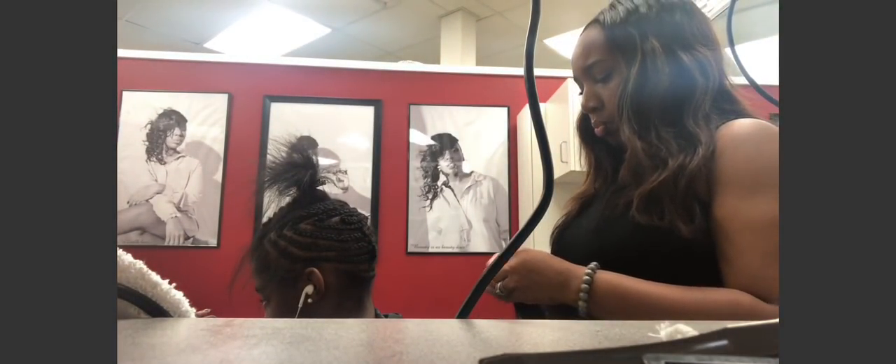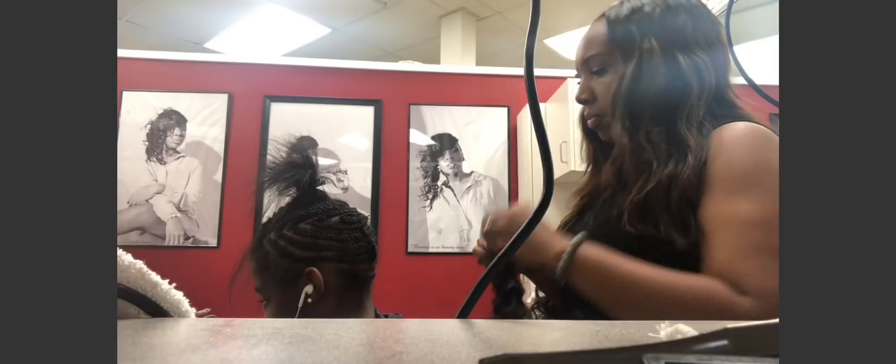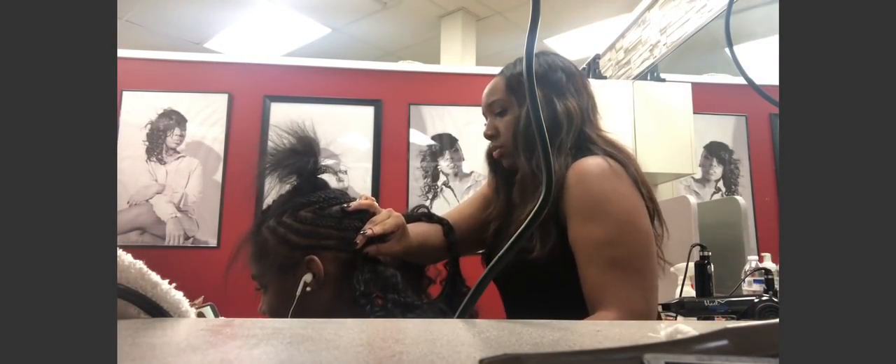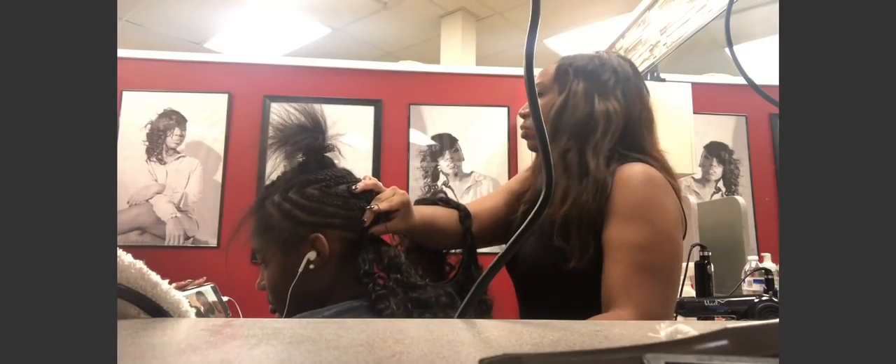Hey guys, so today I'm doing a middle part sew-in. I've already braided my client down and I'm just going to start sewing the hair. We are using three bundles. We got the hair from this place called Pier, based in Atlanta. So I'm going to just go ahead and start sewing the hair.